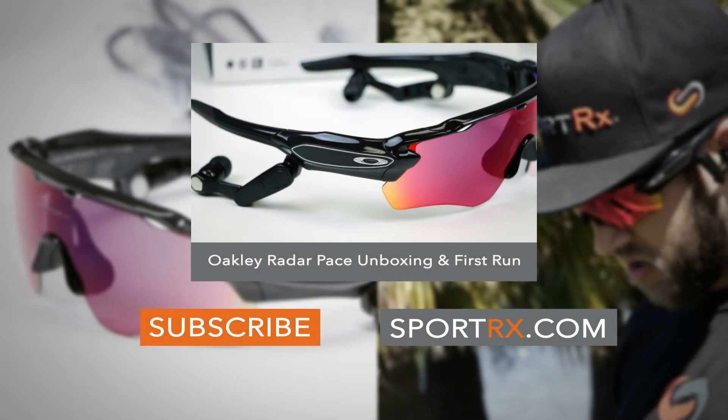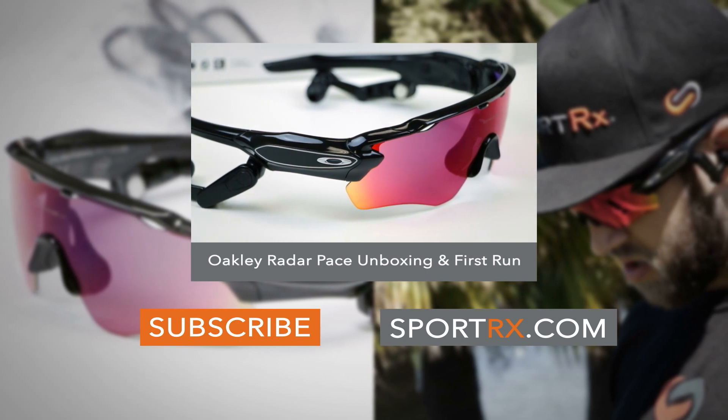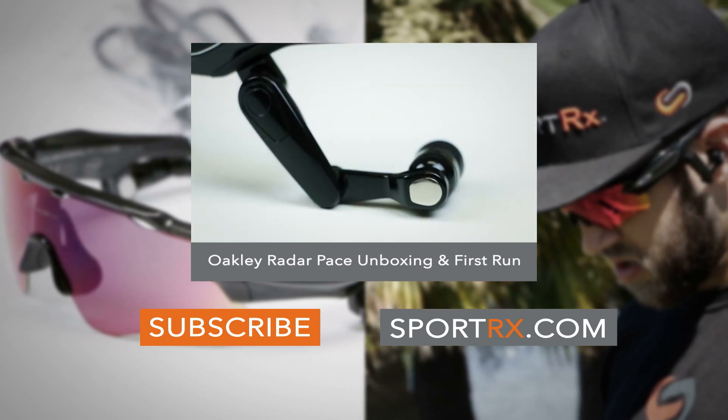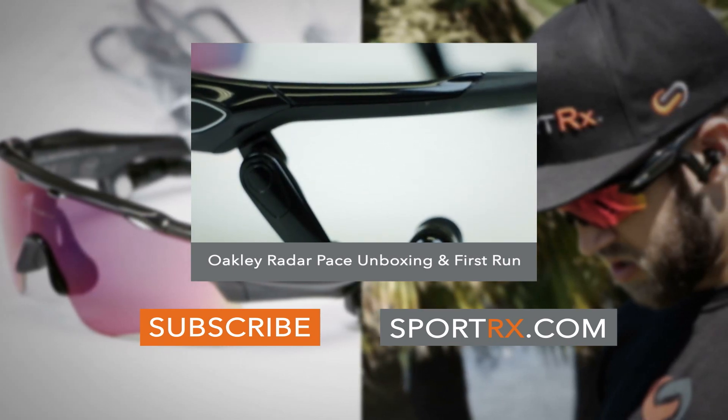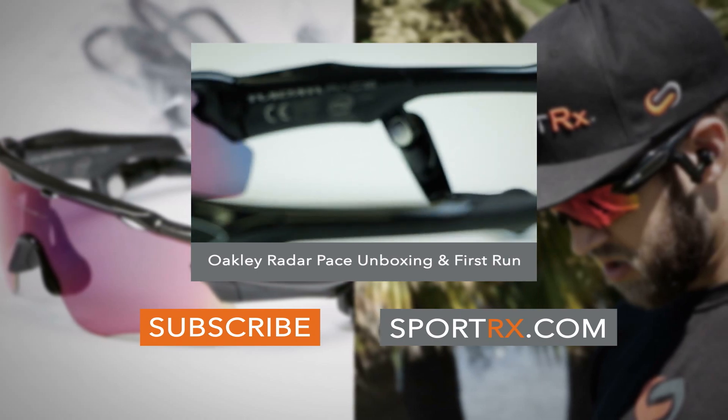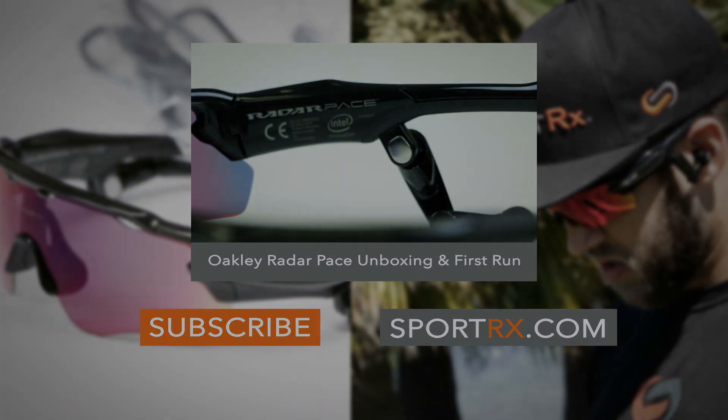Radar Pace. The Radar Pace is kind of the evolution of wearable technology from Oakley, and this thing is very unique and very cool — we feel very special to have this here. The Radar Pace tracks, coaches, and responds. It's a pretty dynamic setup. If you know Oakley, they started out in...